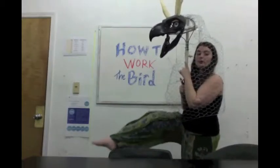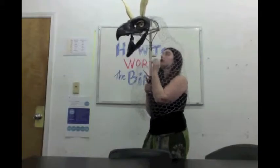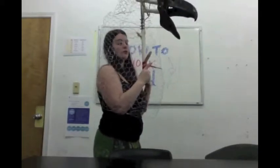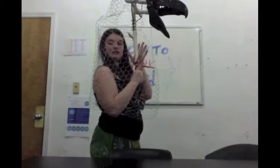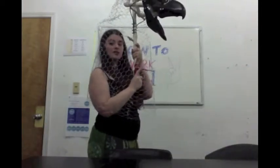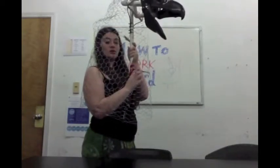My legs will be the front legs of the bird. Up there, so you can see — the head stands up above my head. So how this works is the puppeteer takes the neck — kind of like the spine — and holds a stick in both hands. Your right hand goes on the bottom, your left hand goes on here, and the left hand is what supports the weight.